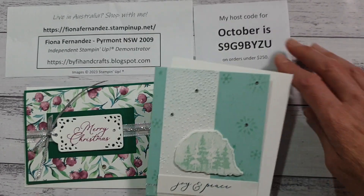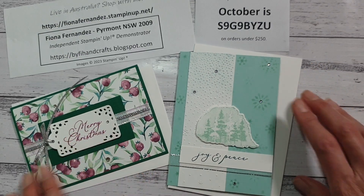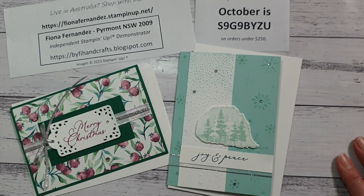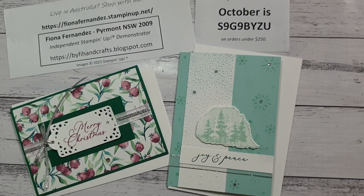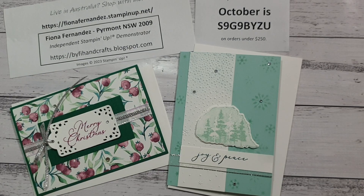Pretty, pretty cards! That's my little video for today. Just let me know if you want to talk about any of it, or join me live on Wednesday nights on my Facebook page at 8:30 Sydney time — I'm usually making something. I'm planning to make some table decorations this week, so I'll see you later. Ciao!